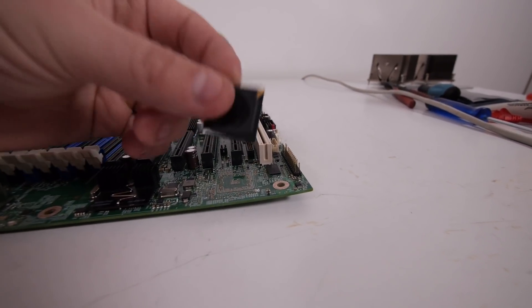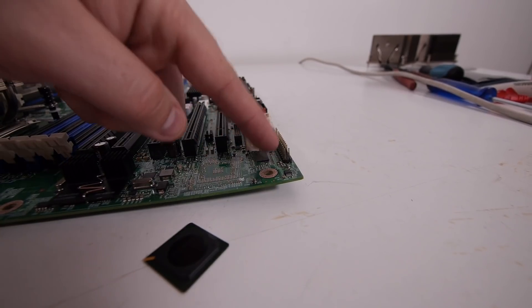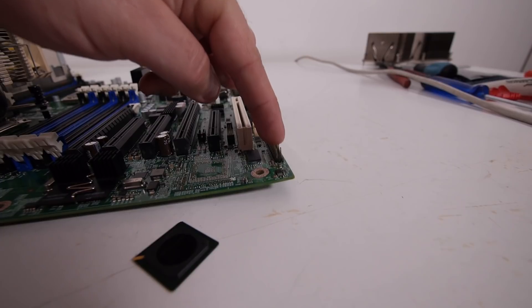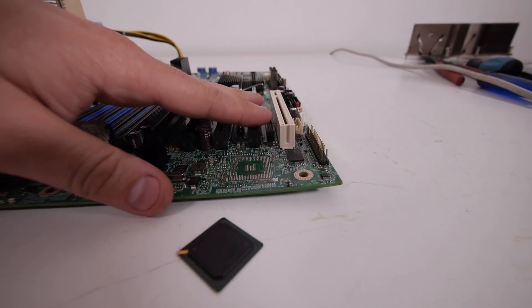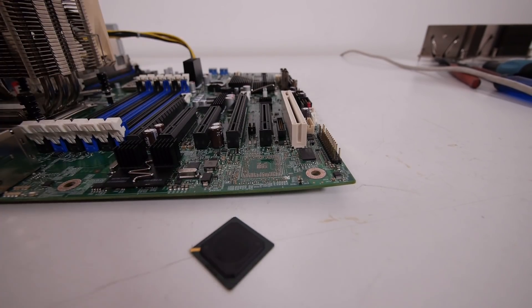So yeah, it broke off, and also in this area there are probably motherboard traces broken, and that's why the front header connector is also not working. So this board is really broken and I'm going to scrap it — I don't even have to give it back.